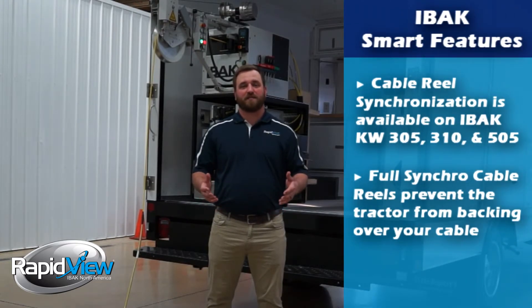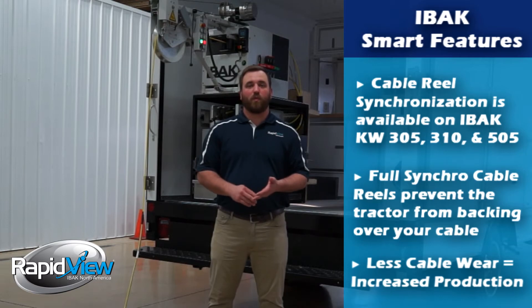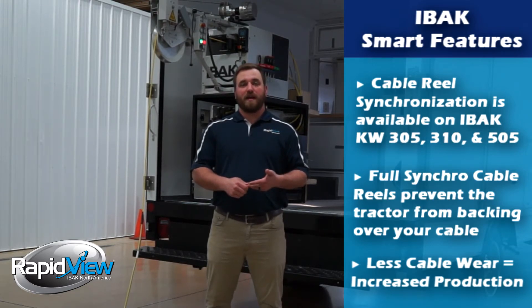Synchronization is another great feature from Eibok that can help save you thousands of dollars by helping prevent you from backing over your cable, reducing the wear on your cable, and ultimately helping maintain uptime and increase production. Thank you for joining today's Feature Focus.